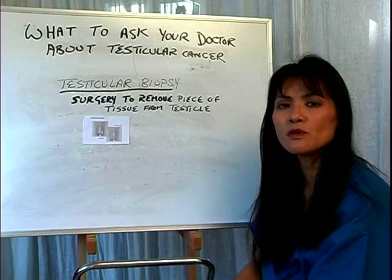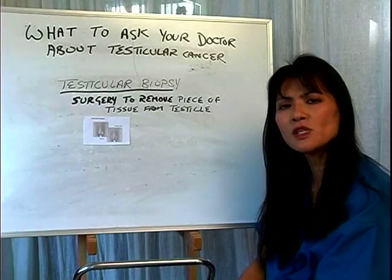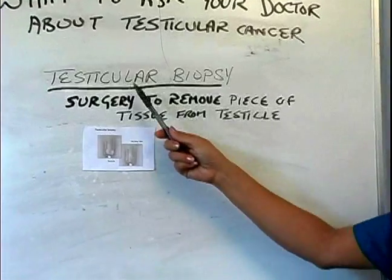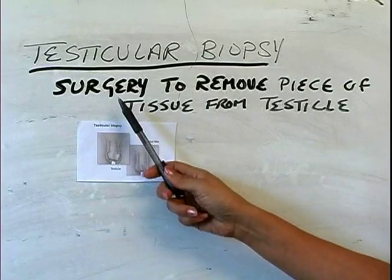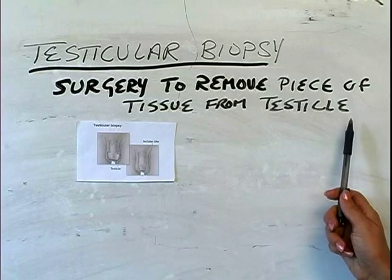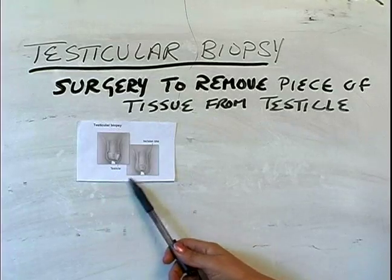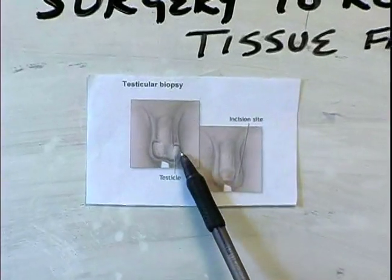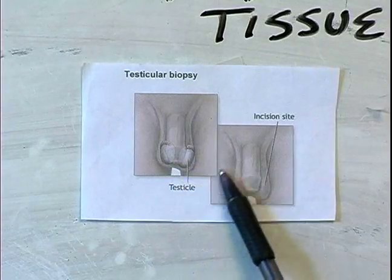So the first thing we do is to order a testicular biopsy. You might be thinking, well what is this procedure? Here's a diagram. First of all, the definition of testicular biopsy — basically it's a simple surgical procedure to remove a piece of tissue from the testicle. Here you can see a diagrammatic picture of the testicle, showing the penis gland and the testicle sitting in the scrotal sac.